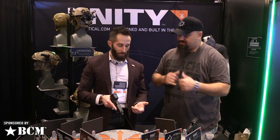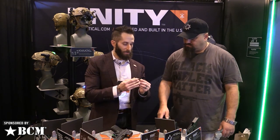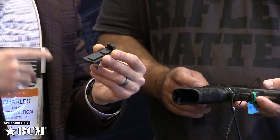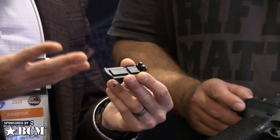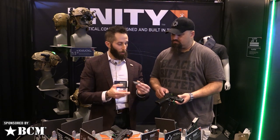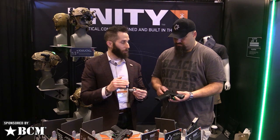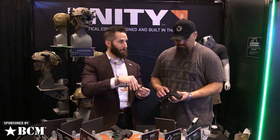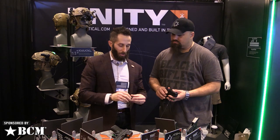The interchangeable plates cover Aimpoints, Trijicons, Vortex, Leupold, Holosun — pretty much everything in popular use. These plates attach directly to the slide with no bolted joints, so you don't have recoil gradually loosening screws and sending plates and optics flying off.